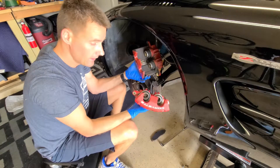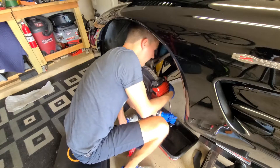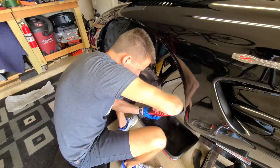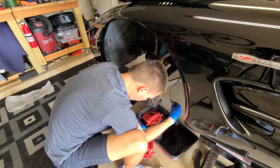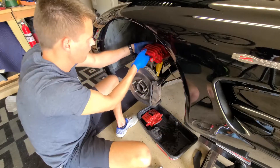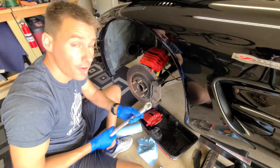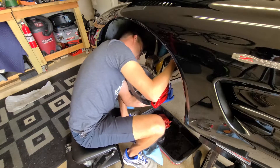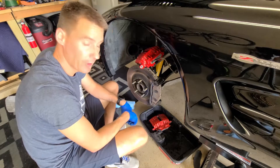First up, let's just change out this caliper and then we'll install the new brake pads. The banjo bolt goes to 33 foot pounds. Now that that's changed, we can get back to our brake pads.